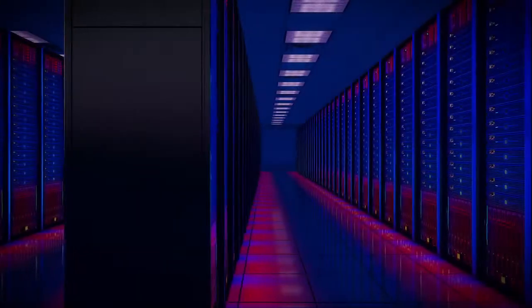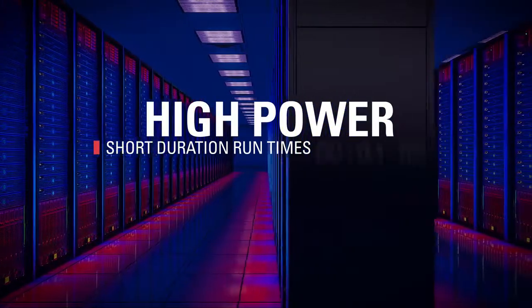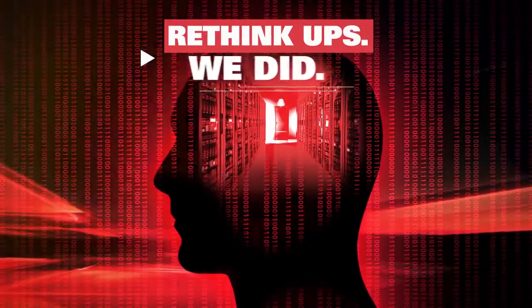How can you achieve the latest data center design requirements for high-power, short-duration run-times of under 5 minutes or even as short as 30 seconds? Rethink UPS. We did.